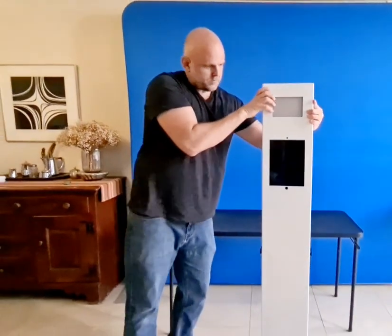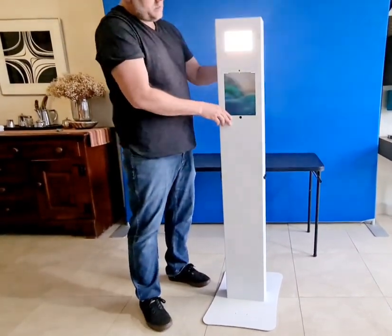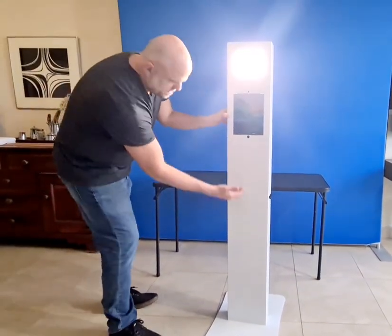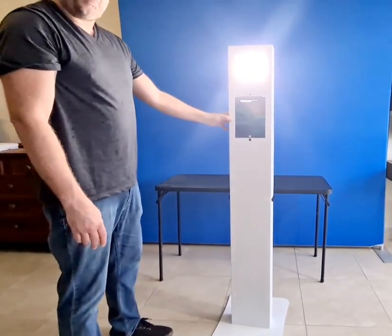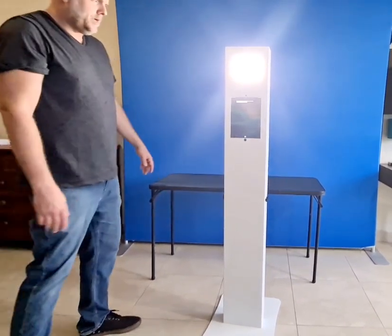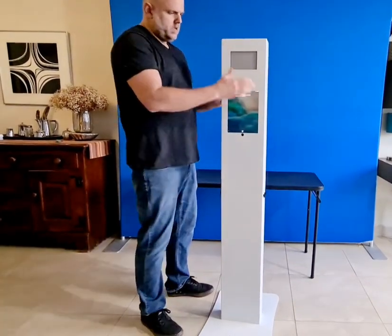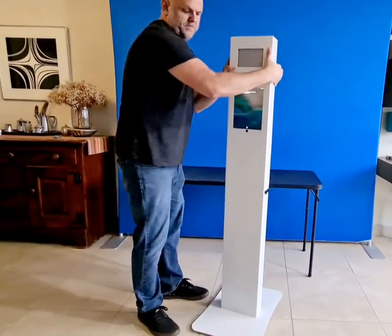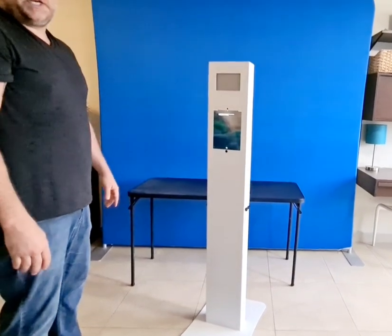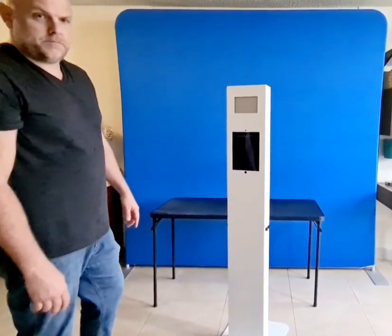Let's close it up and show you how it actually looks. You have the light and the iPad already set up. You can also use this area for branding for your clients, for a special event, or promotions. It's perfect for any size attendant, so anyone can use it and carry it around without any issues. That's basically it — I hope you enjoyed the presentation. I'm always at your service at Proptram.com. Thank you.